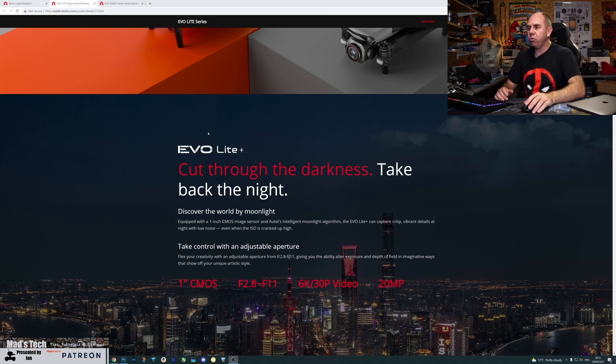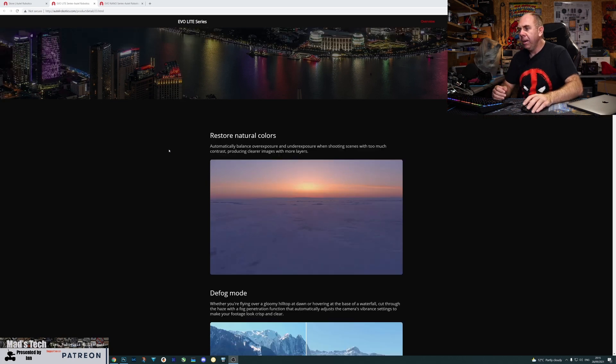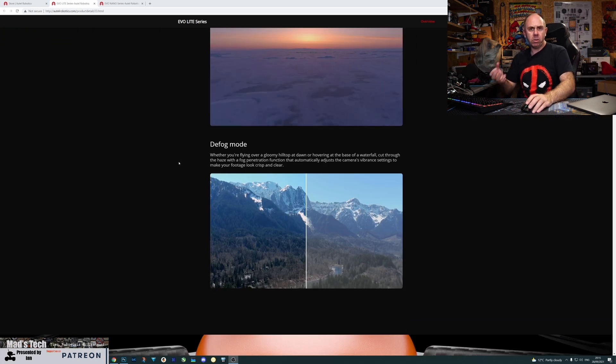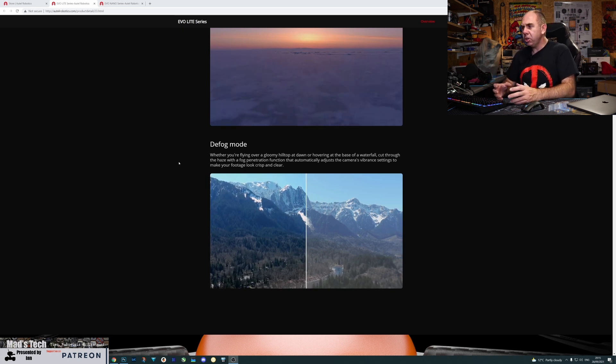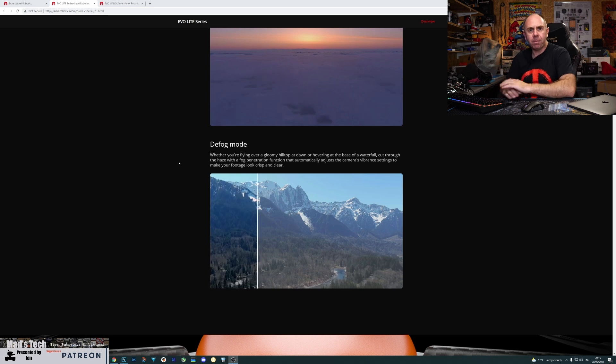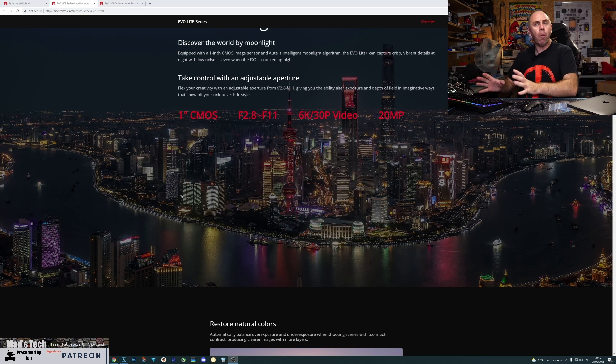The Evo Lite Plus has a number of interesting features including something that restores natural colors, the ability to automatically balance exposure, and a defog mode similar to the dehaze feature in Photoshop or Lightroom to help clear up the image slightly. Interestingly, this top model version doesn't have some of the other features that the basic model has, which we'll look at in a moment.